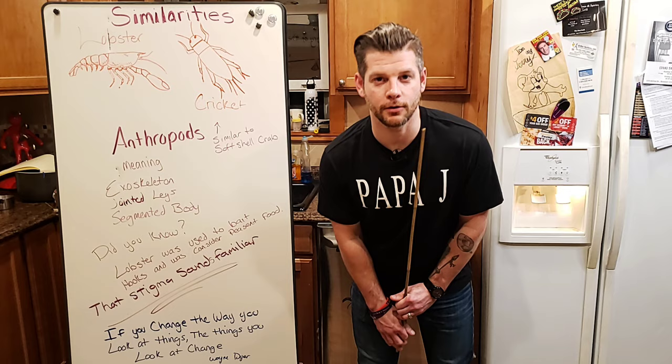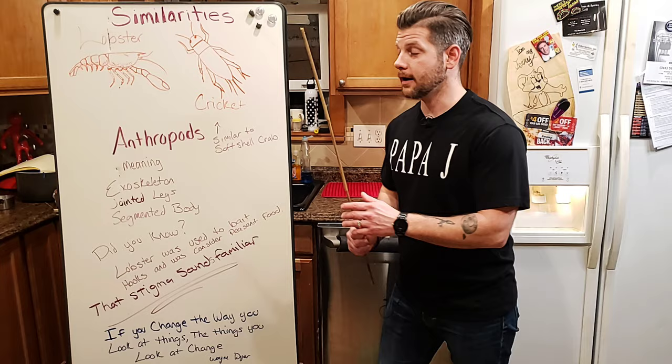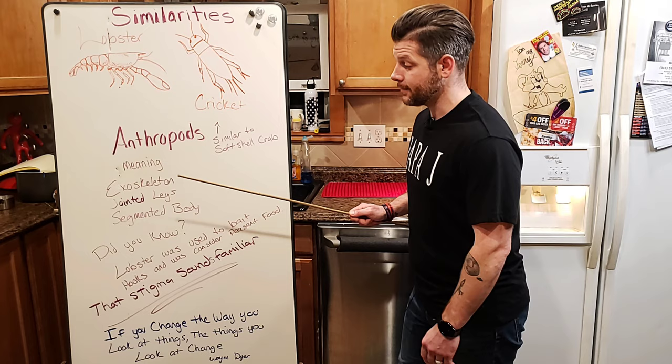Papa J is about to educate you on why you should eat bugs. This is going to be part educational. As you can see on my board, we have the lobster and the cricket and their similarities. Besides one being in the ocean and one being on land, they're both arthropods — meaning they have an exoskeleton, jointed legs, and a segmented body.